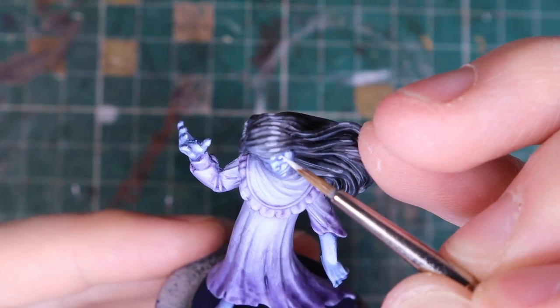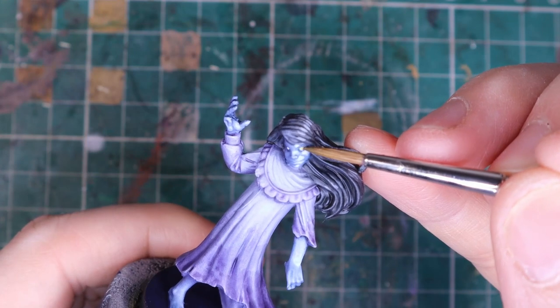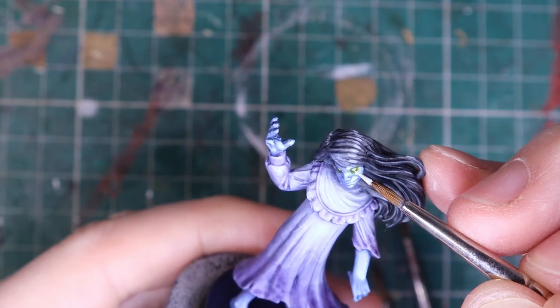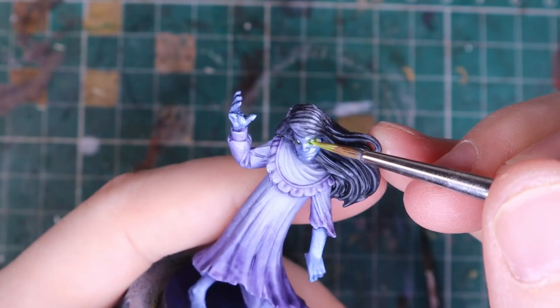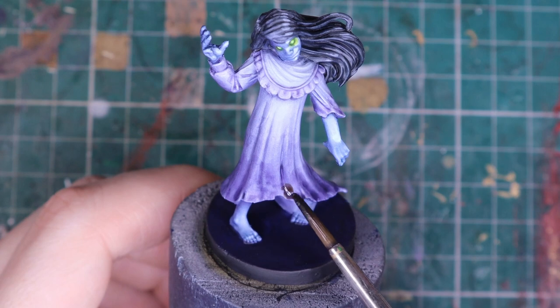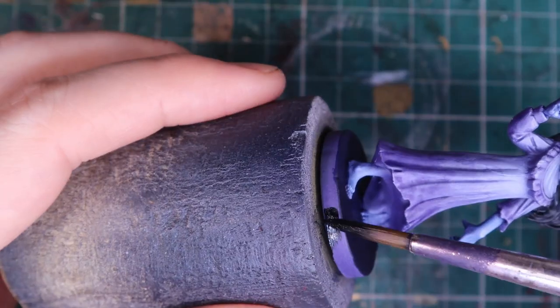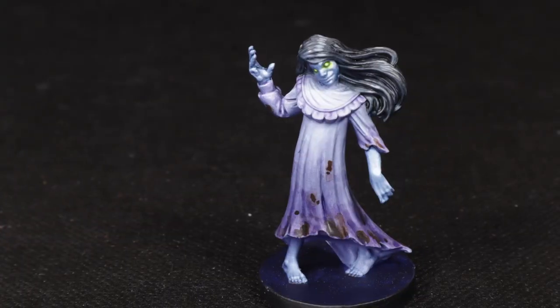After that I paint the glowy eyes. I paint them white first before glazing with a mix of fluorescent paint and green ink. I go back to white again and glaze once more with just the fluorescent paint. To finish, I put some brown stains on the dress. I paint the base blue and the rim black, and she's good to go!